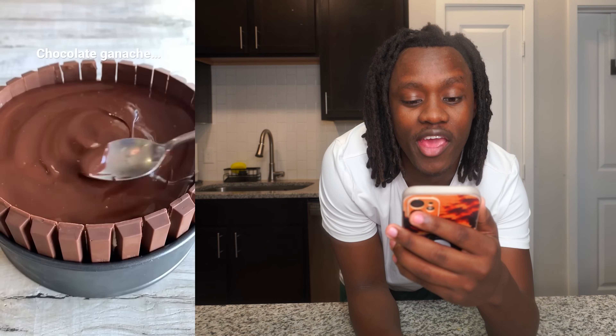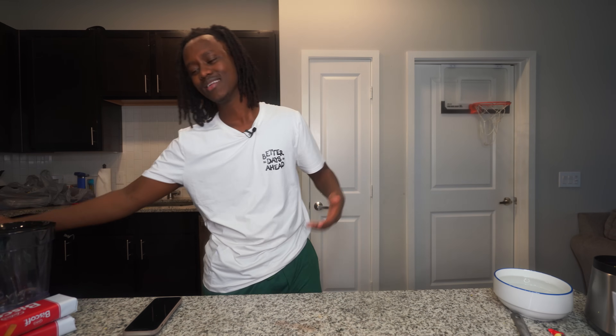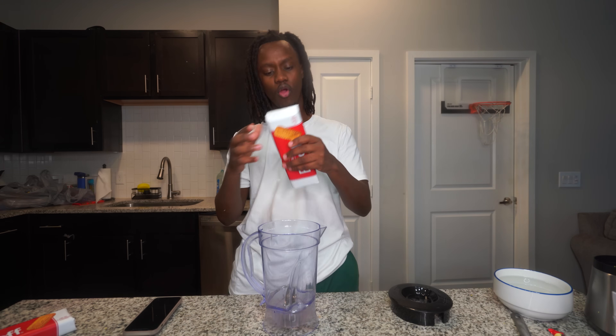No cap, that is an interesting cake. Real talk, tell me this cake doesn't look good. I have to try that because I ain't gonna lie, I have my sweet tooth going on right now. All I want to eat is cookies and sweet stuff. But anyway, let's go ahead and get to making it.